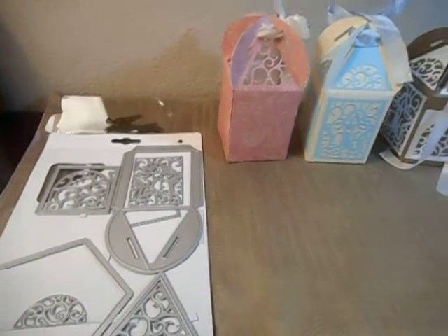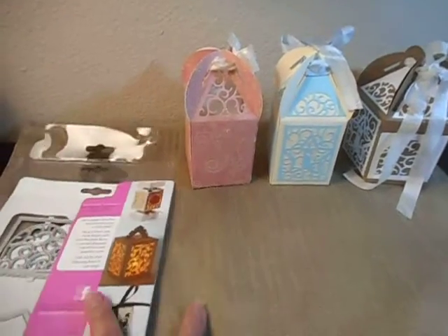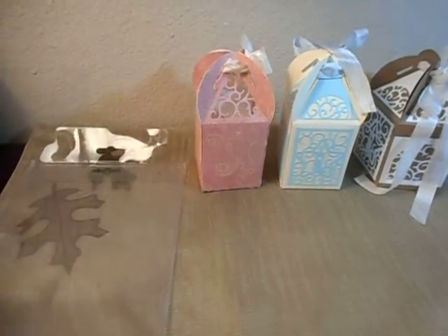I hope I didn't completely confuse you, but I think my samples will help to show it a little bit better.